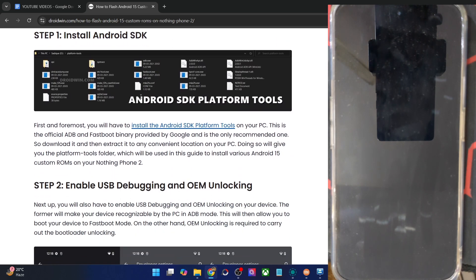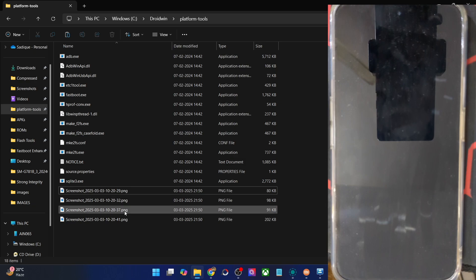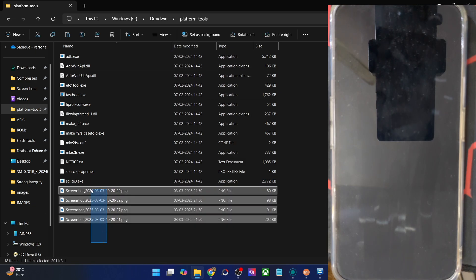First off, get hold of the latest Android SDK platform tools from my guide and extract them onto your PC. You may extract them anywhere you want — in my case I've done so in C Drive, and as you could see, these are the files of platform tools.